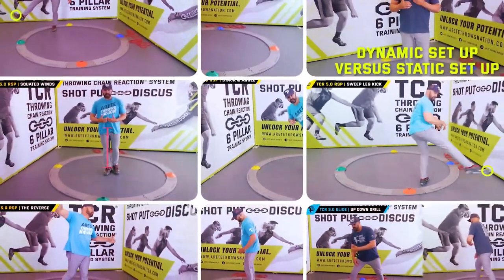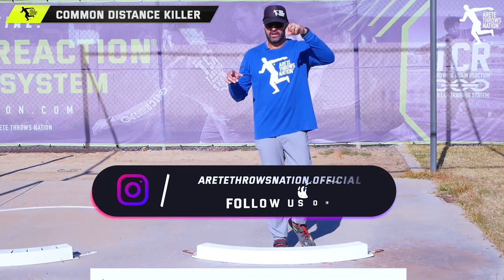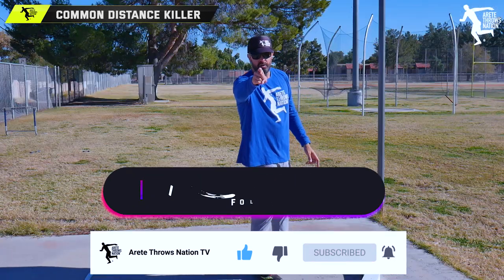Inside the Throwing Chain Reaction System we show you how to sequence all this — that link is somewhere below in the description. Thank you guys so much for watching. If you have any questions, be sure to submit a comment below, hit that subscribe button, and we will see you on the next video.